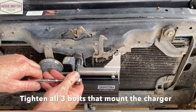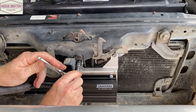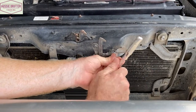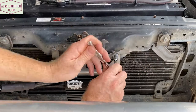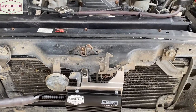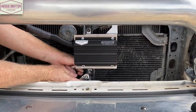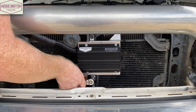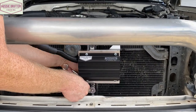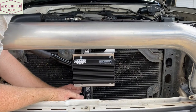We can go ahead and secure those bolts and do them up properly. Start by doing up the two Toyota bolts — they're both 10mm bolts, so use a 10mm socket. Now that we've done the two Toyota bolts, we can do the third one, which is a 13mm. You'll want a 13mm socket and possibly a 13mm spanner on the other side to hold it. That's secure.